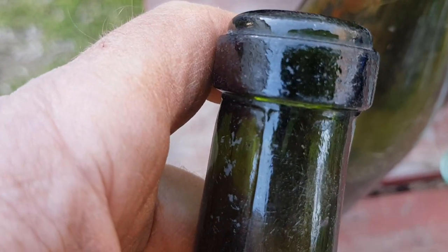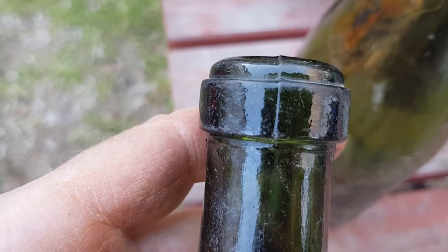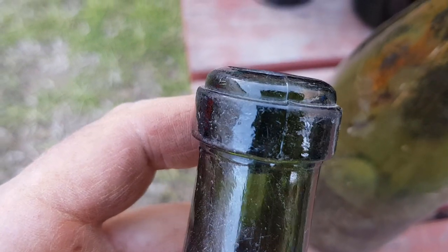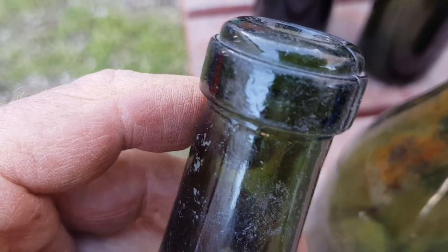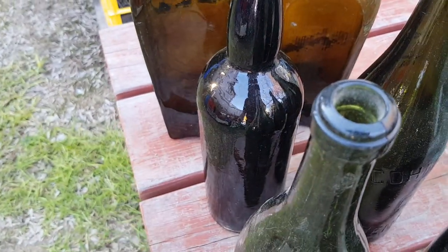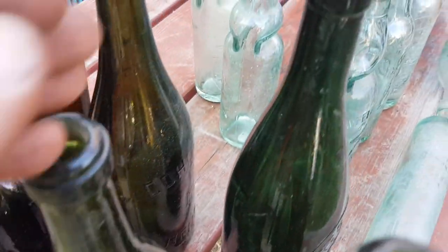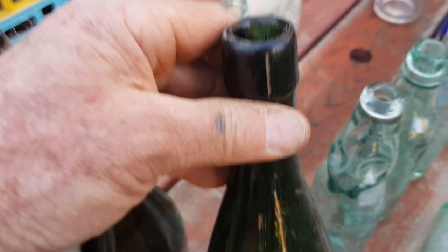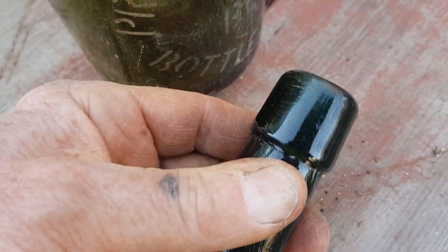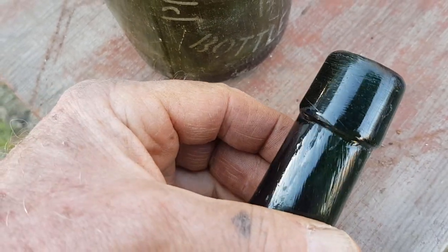There's a seam running up the top that stops, but if you turn it around 90 degrees the seam continues through the top. This is really in the transition period when they were starting to machine-manufacture bottles. It's still classed as a ring seal beer. This other one is more of a wrap top — you can see the marks in the neck are quite twisted and the top has been applied.